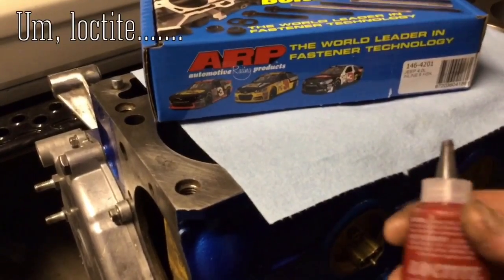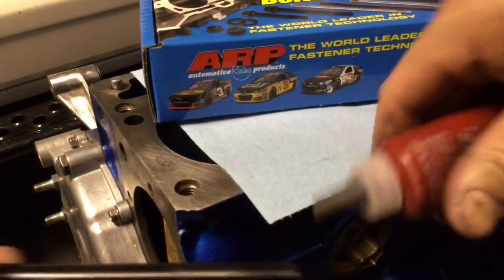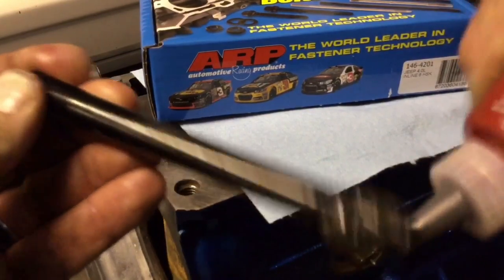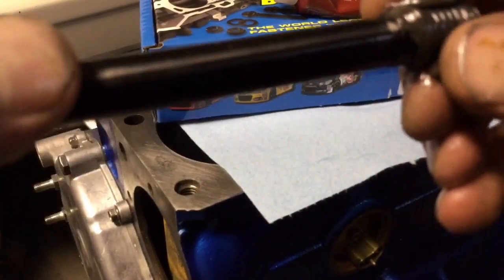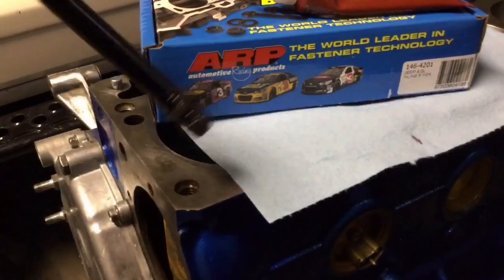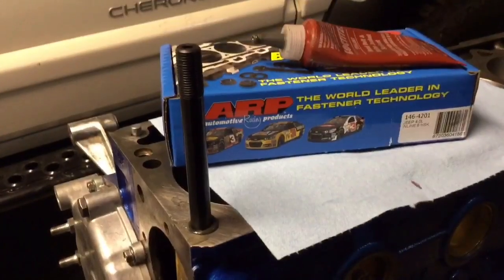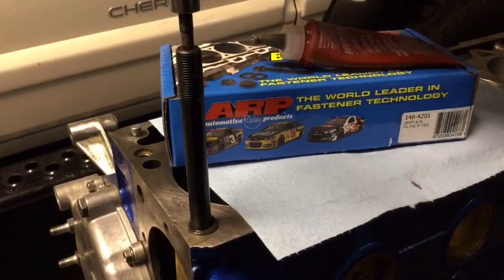I don't have the ARP thread sealant, but I do have this Permatex — this works really well, it's meant for exactly what we're using it for. I'm just going to apply a healthy amount to these threads, get them really gooped up, and then feed it in. I've got it in there hand tight, now I'm just going to put a 3/16ths Allen in the top and give it just a little bit of a snug.